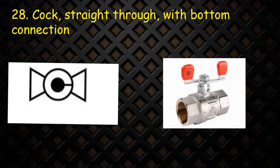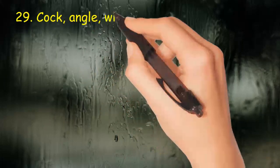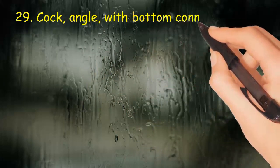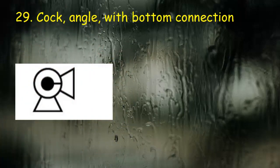Valve 29: Cock, angle, with bottom connection. Two concentric circles; inner dark circle shows bottom connection. Two triangles at 90 degrees.